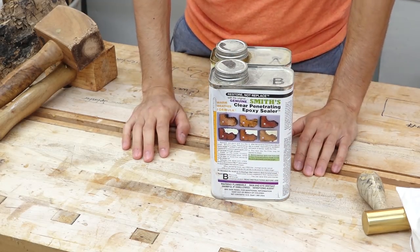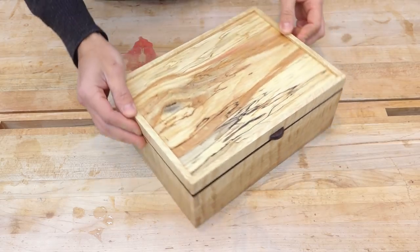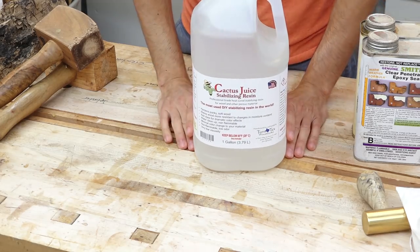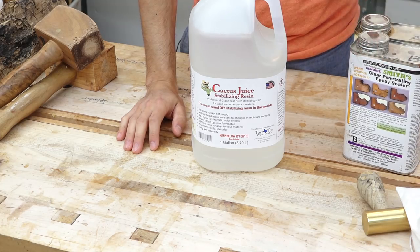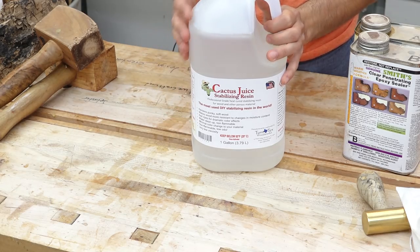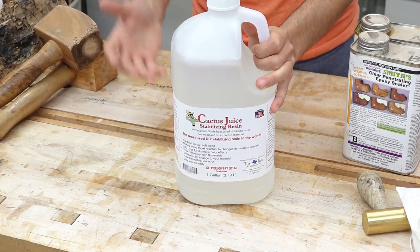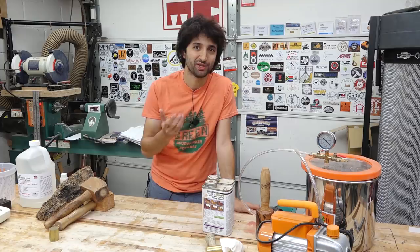In the past you've seen me stabilize wood using penetrating epoxy — I used that on the gentleman's valet box to stabilize panels that were super mushy and pretty much rotten. Today we're doing something similar but with a slightly different product. This stuff is very popular among turners and cures using a heat source, whereas epoxy just cures via a normal chemical reaction. It won't start to cure until heated above its curing temperature, which allows you as much time as needed for the wood to absorb as much resin as possible.